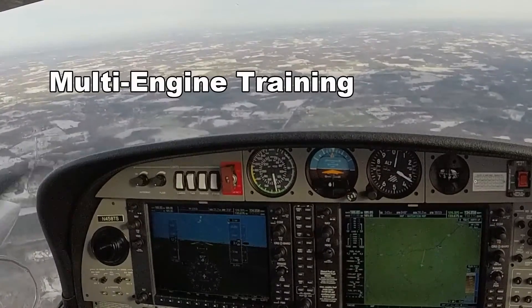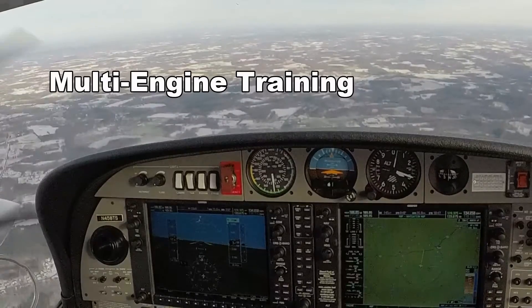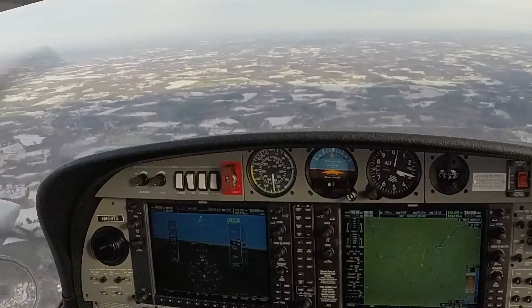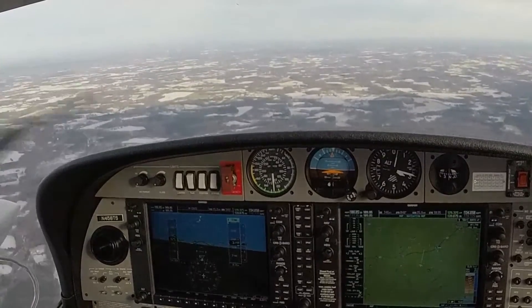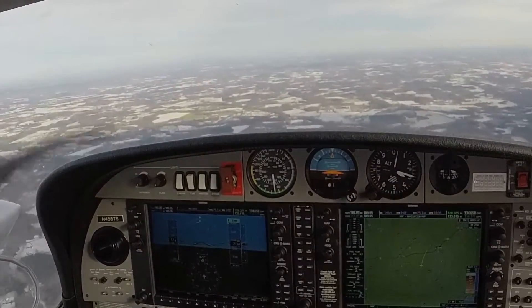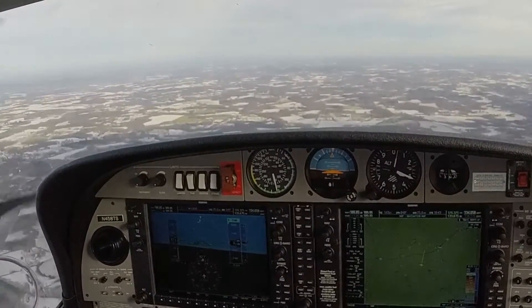I want you to go ahead and dirty it up. We'll just slow up, and then we'll go around. Same kind of deal. Go ahead. All right, so there's 3300.